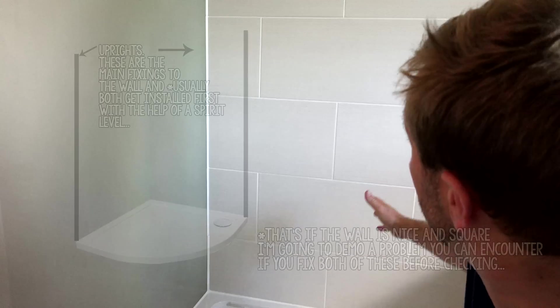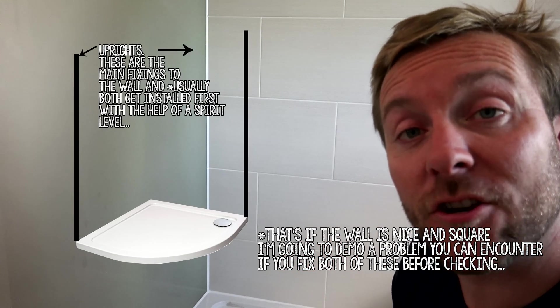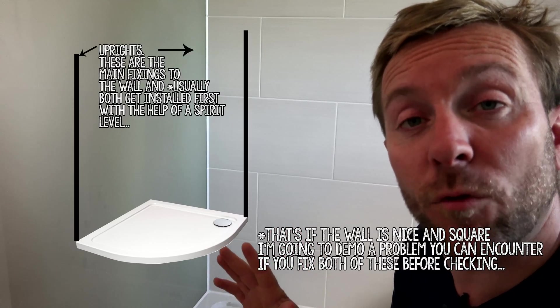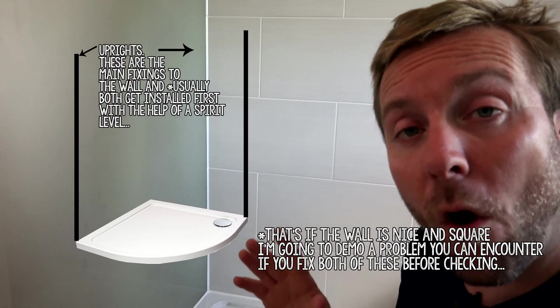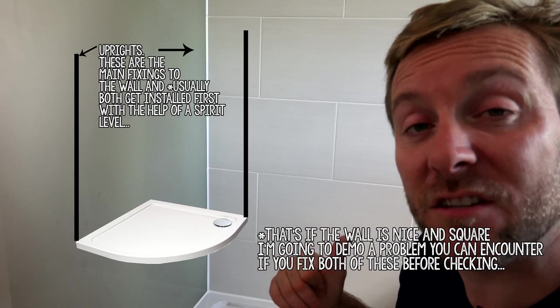The one we're fitting today is a single door quadrant. Our usual setup for a quadrant shower screen is you have two strips that go up the wall here and up the wall at the back. They're usually set in a small amount from the shower tray and they're the two points at which we start. What I would recommend is you fix your first point and leave your second point so it's not fixed.